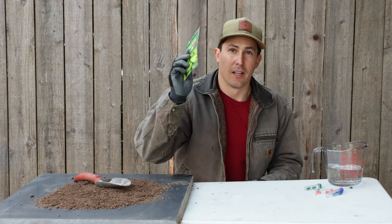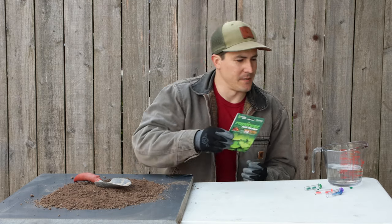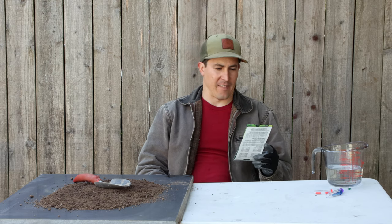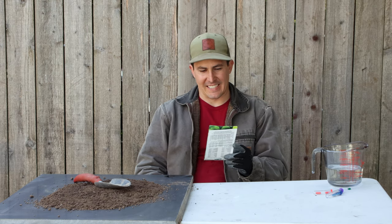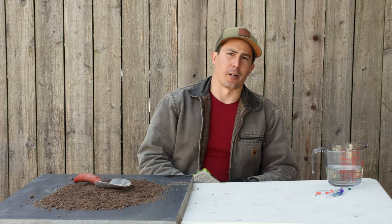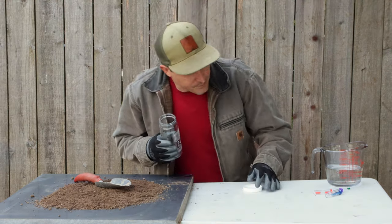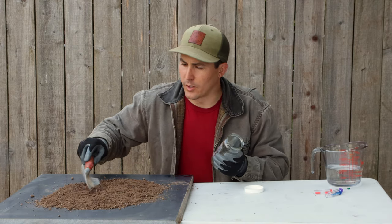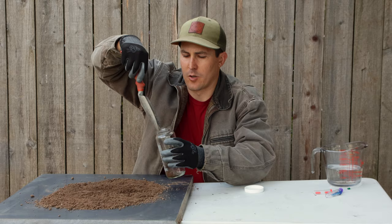Let's move on to the other three macronutrients. In a clear jar, put one part soil to five parts water, shake well and let sit for 30 minutes to 24 hours. I've got my glass jar with one part soil to five parts water.